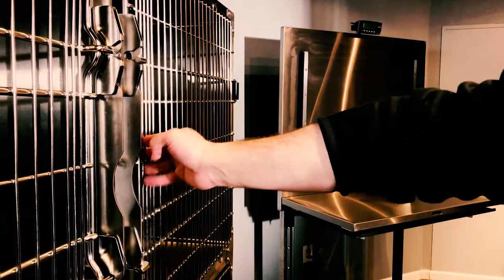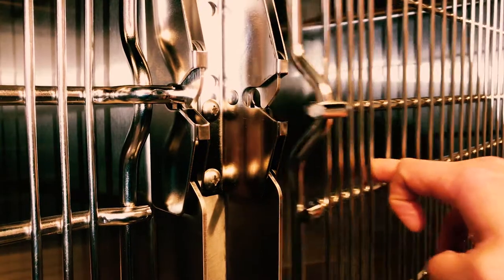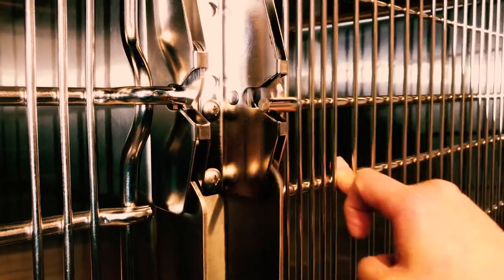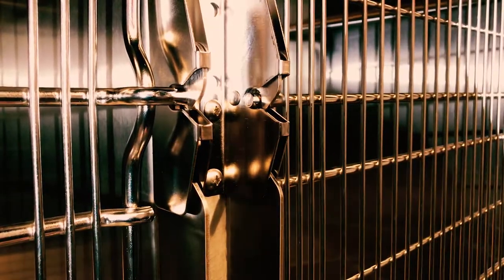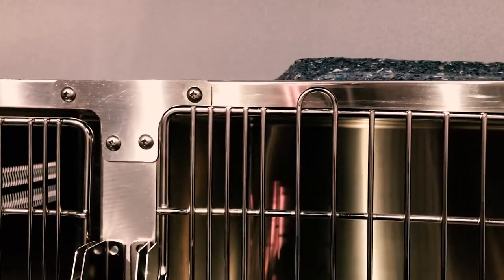This video will detail how to adjust the door of your Shoreline cage bank. Through normal wear and use, the door of your Shoreline cage bank may become misshapen, causing it to slant down the opening of its unit and fail to catch and release with the latch.